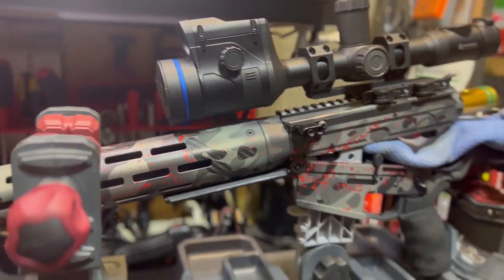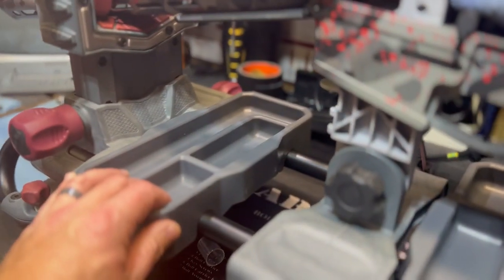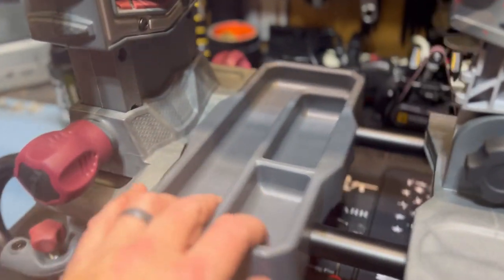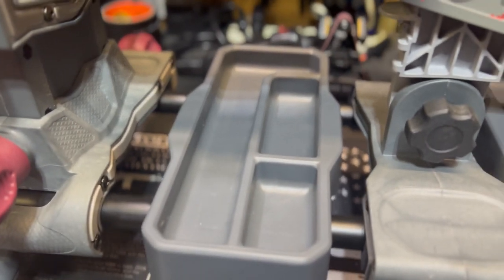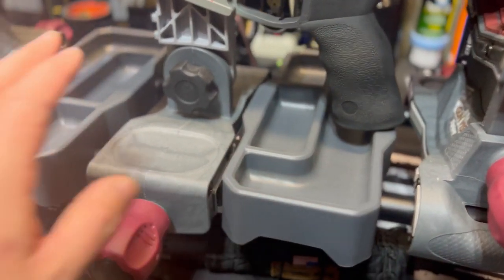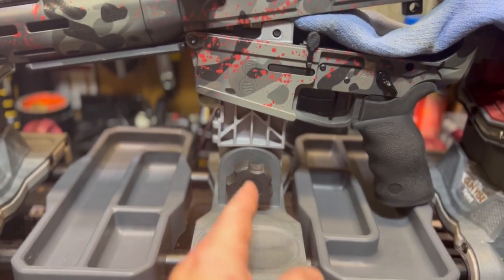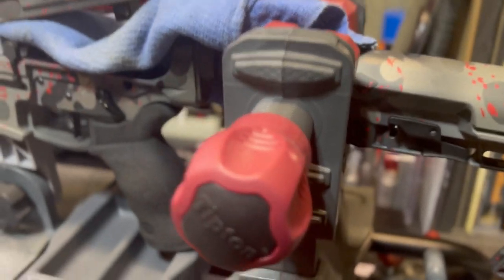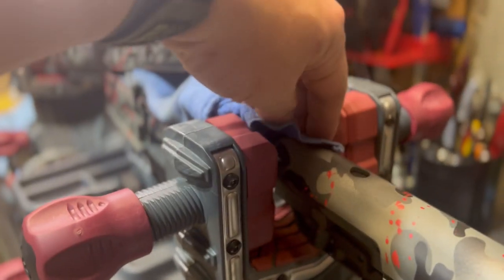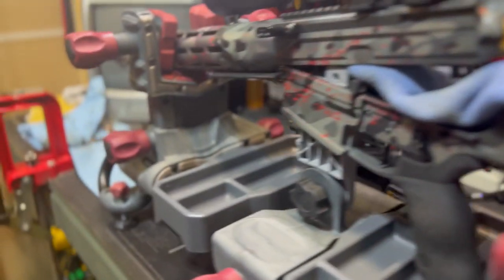Pretty wet nasty conditions on my last hunt, so figured I would give her a good bath and get her ready for the next outing. This gun vise — just want to show you guys — got some trays here where you can throw cleaning products, whatever you need. This also slides back and forth so you can put the post right in the middle. You can also clean handguns on this — just put your pistol grip in here and tighten it down.